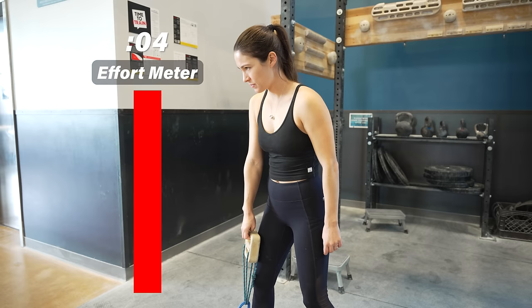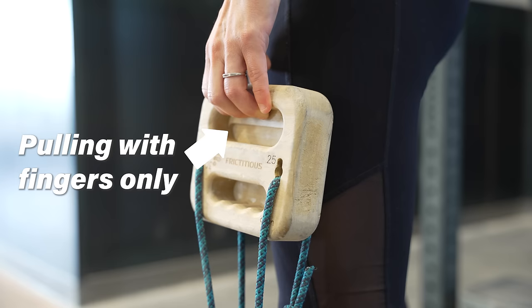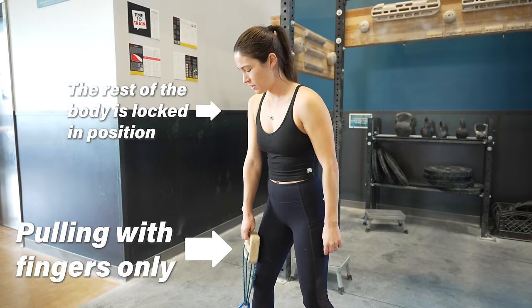Here's the interesting part: rather than trying to perform this like a deadlift or by pulling from your shoulder, focus on only pulling with your fingers as much as possible. This might take some getting used to, as our natural inclination is to yank with our arms, but isolating the fingers feels a lot less taxing on other muscles and may even allow better engagement of the fingers in certain positions.